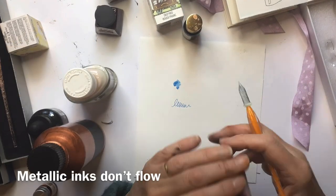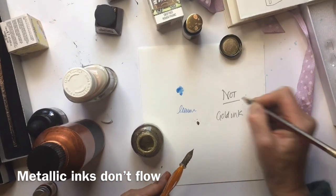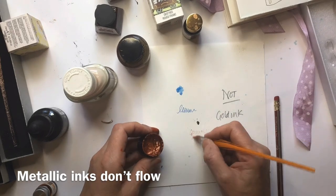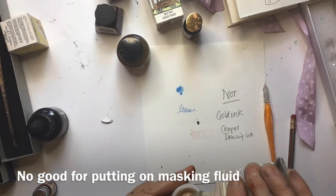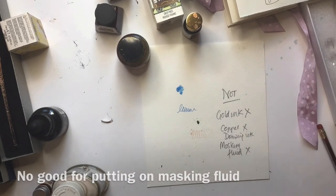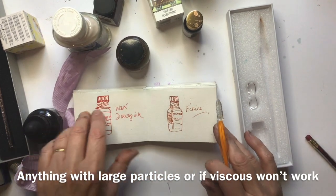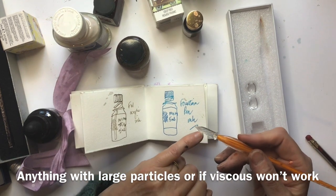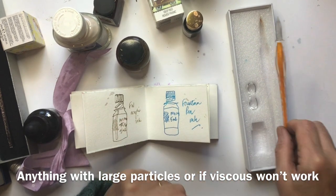The inks that don't work well: metallic inks — the gold metallic and a copper ink barely write at all, likely due to particle size. Also, masking fluid doesn't work, so don't bother trying it. The key takeaway is that inks used with a glass pen need to be very liquid in consistency — anything thick won't flow down the grooves. So the answer to 'how good are these glass dip pens?' — really good.